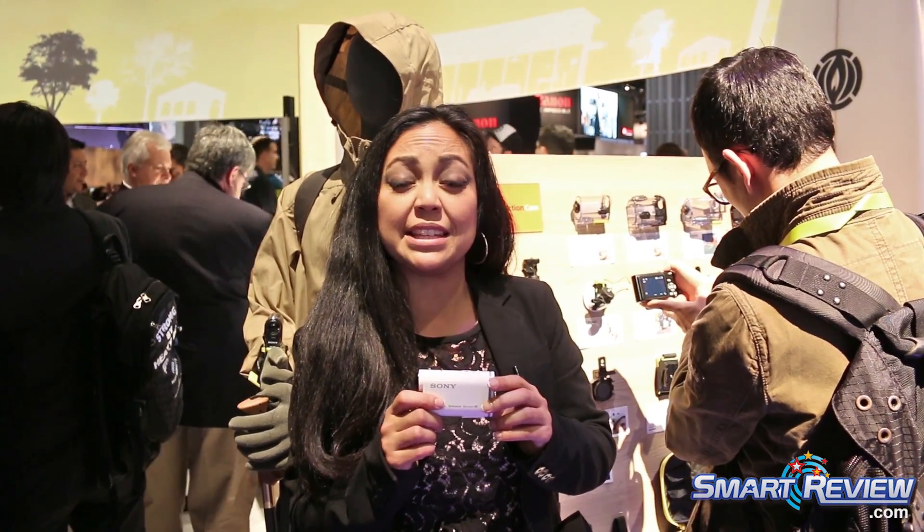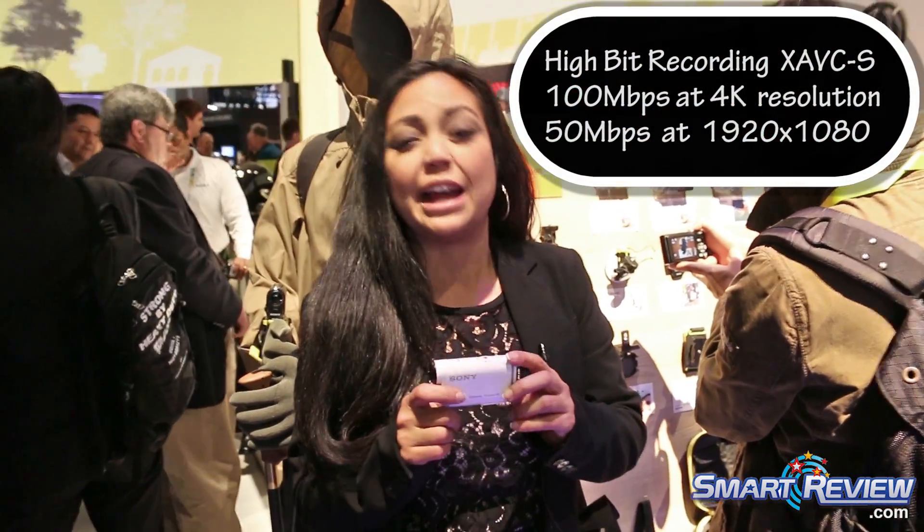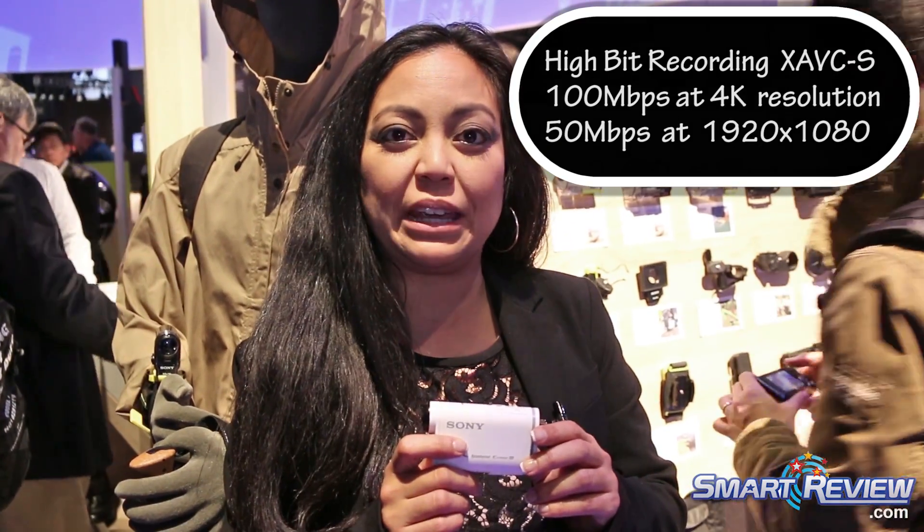We just announced it at CES. It shoots 4K video, as well as 1920x1080p. In 4K, you're going to be shooting 30p and 24p, and in HD we've got 60 frames per second, 30p, as well as 24p.